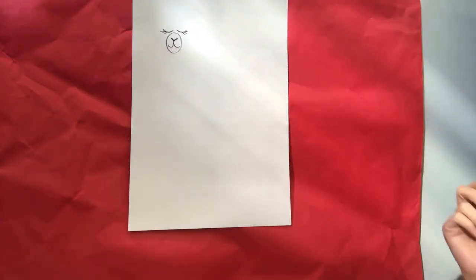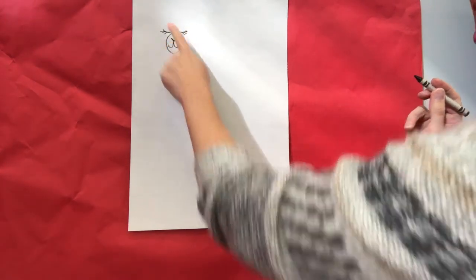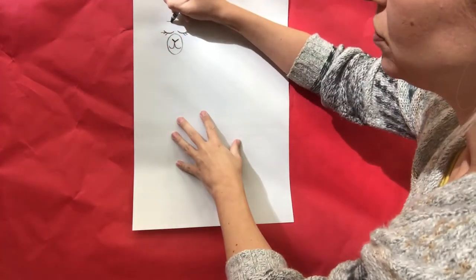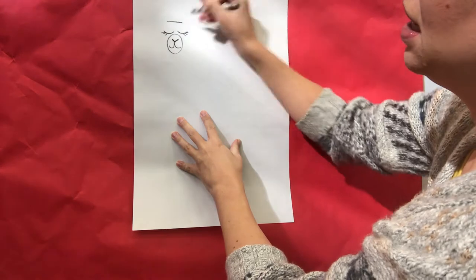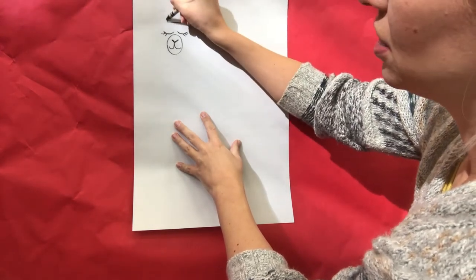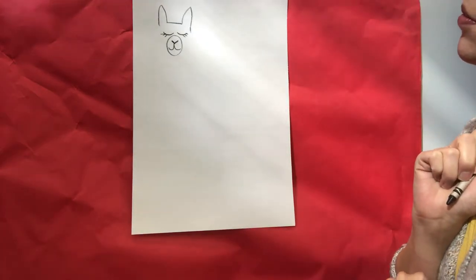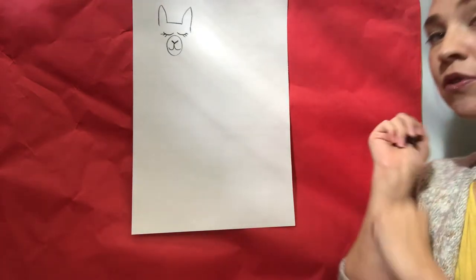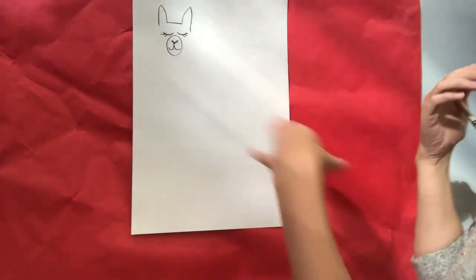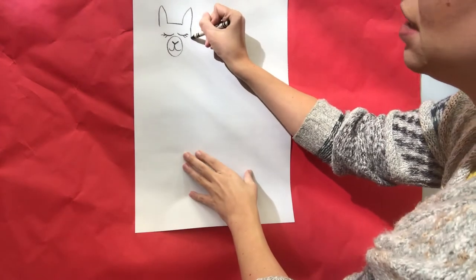I hope you guys can see that okay — there you go, there you can see the picture a little bit better. We're gonna go above the eyes and draw a straight line, and then on the edge of each of those straight lines we're gonna draw some ears. They've got kind of long ears, almost like bunny rabbits.